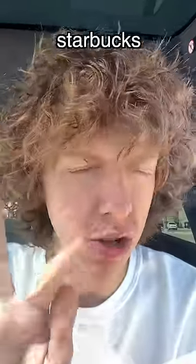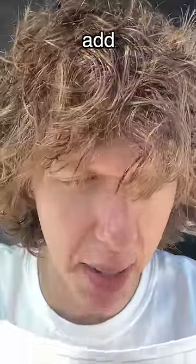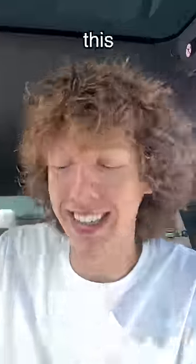I've been seeing all over TikTok that if you go to Starbucks and order a venti vanilla bean frappuccino with sweet cream instead of milk and add pineapple base, it tastes exactly like a Disneyland Dole Whip. Let's try this out. Hopefully they won't get mad. I'll tip.